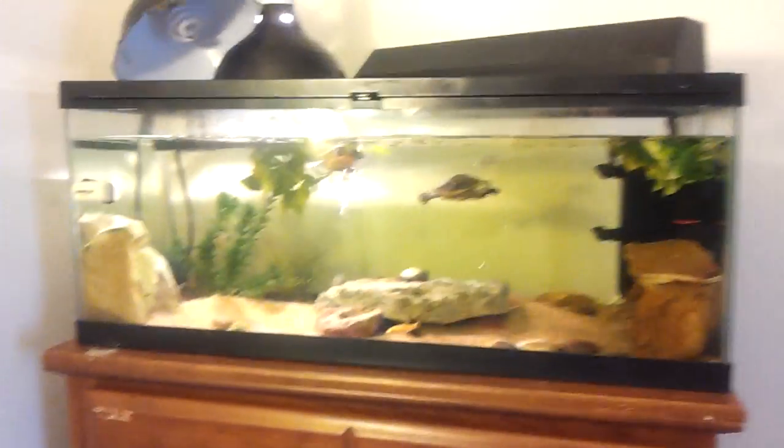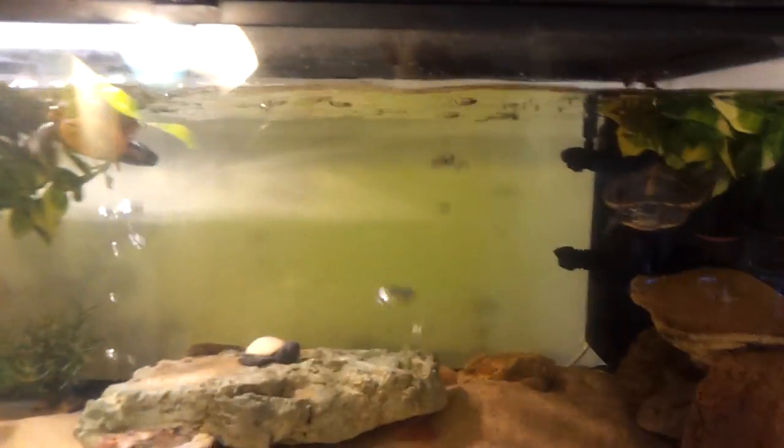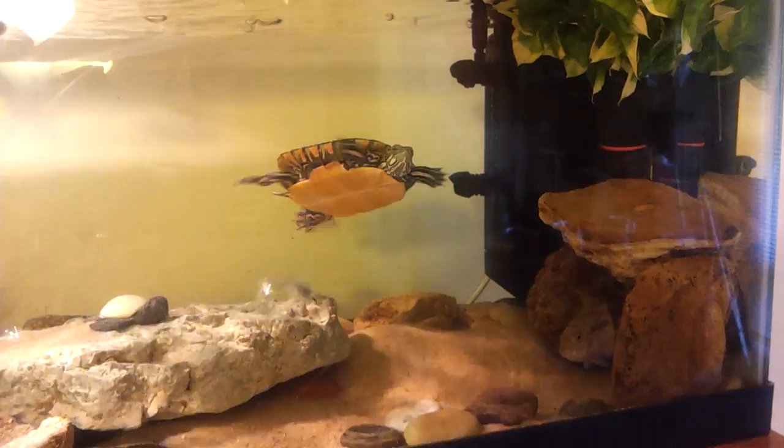Hello guys, this video is going to be talking about the filter — my Fluval U2.